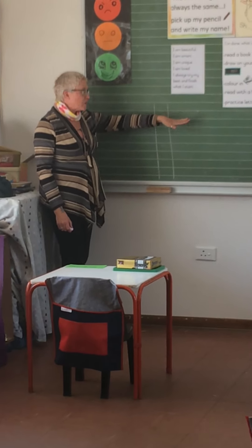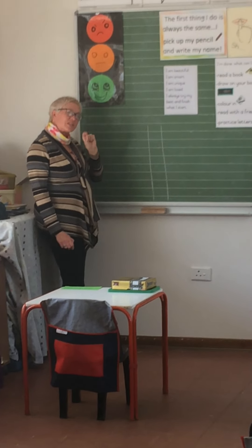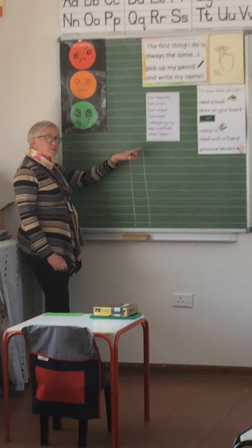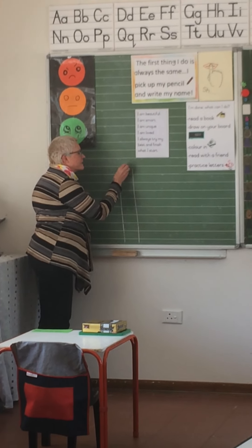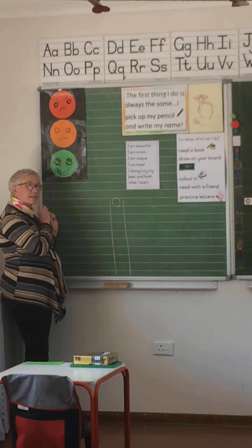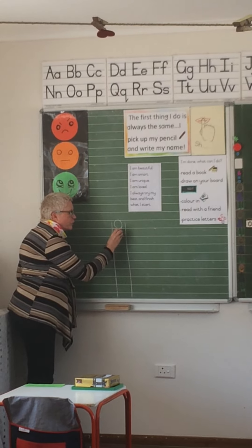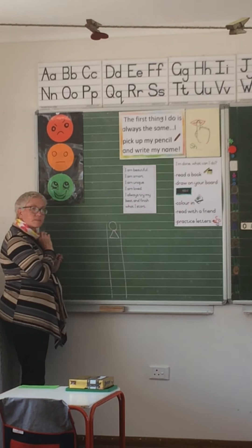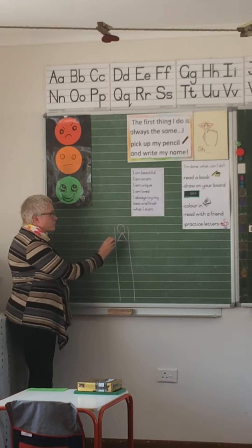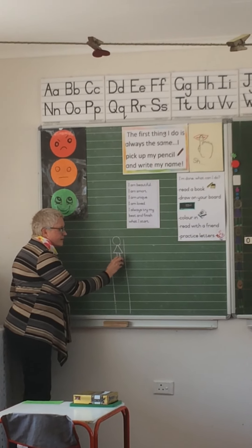We're going to start doing handwriting using lines, but before we do that we have to make a little trick. On the first line I draw a head, on the second line I draw a body — we're going to make this a girl — and on the third line I'm going to draw her legs.